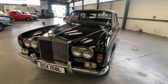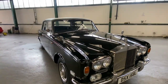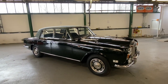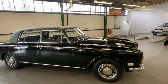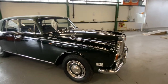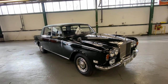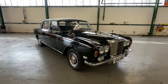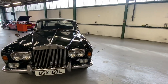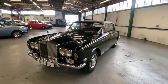1973 Rolls Royce Silver Shadow 1 in dark green with a green Everflex roof and green interior. To me, great grey colours this one. I'm not normally far over Everflex roofs but with it being such a subtle colour it looks really well. Been off the road since 2009, recently recommissioned and put back on the road after dry storage. Current owner for over 10 years and it's recently just had a full brake overhaul, so no problems with the brakes.